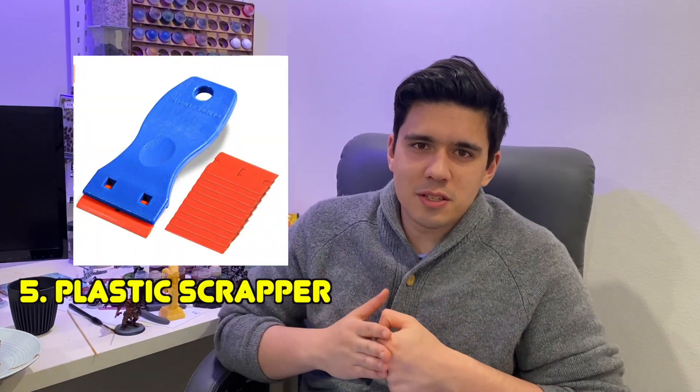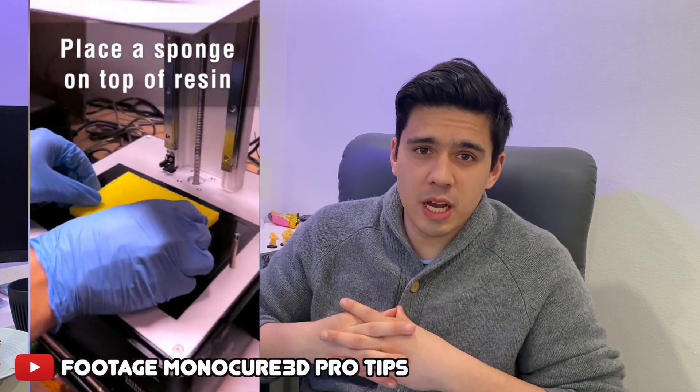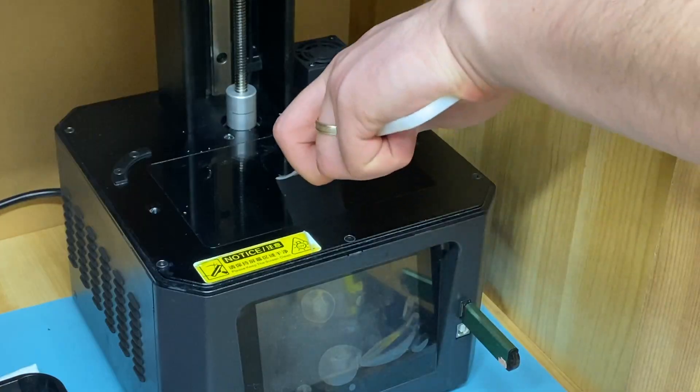Another one is a plastic scraper. Some people use these to remove prints from the build plate but I would not use it for that. What I would use it for is when you get resin on your screen. Some people say if you accidentally cure resin right on your screen you should use metal razor blades, but from stuff I've seen online there's a good chance you might scratch the screen. I watched one video where they get a sponge, put hot water on it, leave it on top of the cured resin to soften it a bit, and then go over it with a plastic scraper.